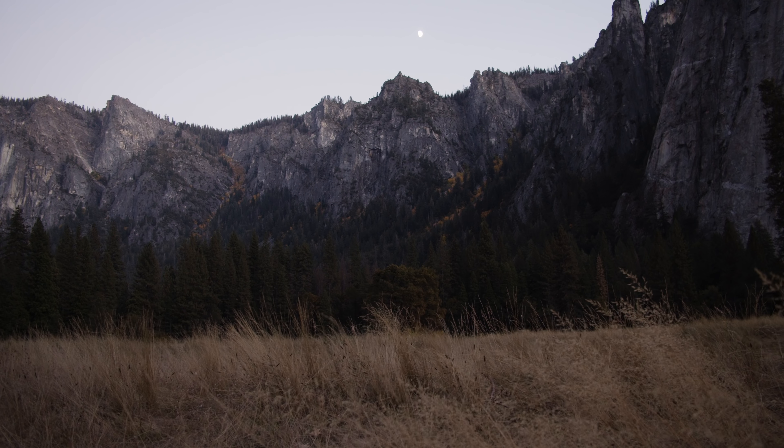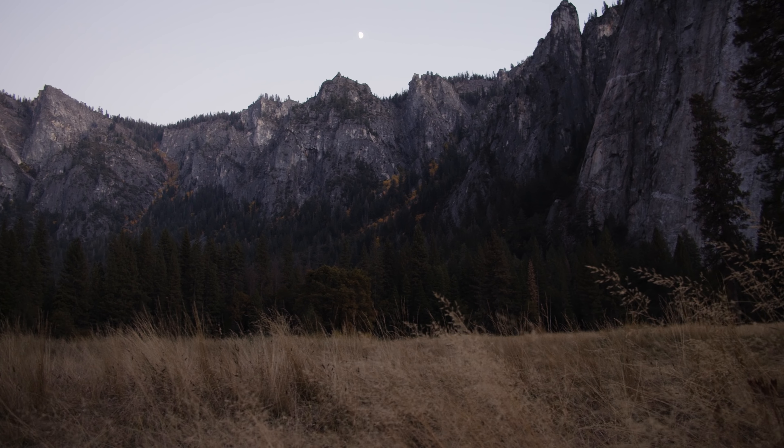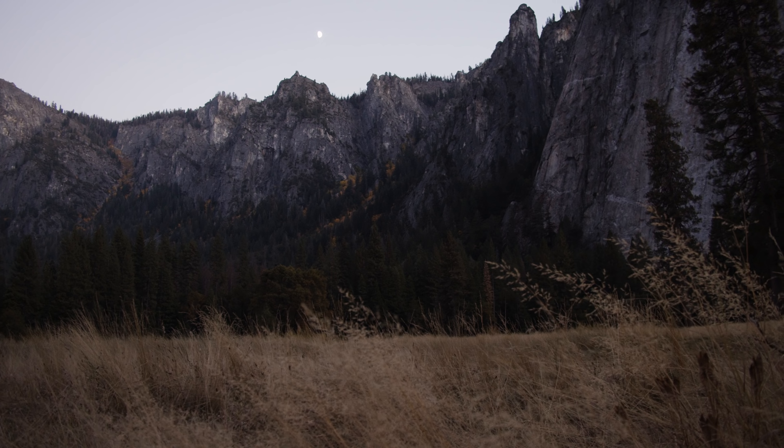We talk about making use of foreground elements in photography and videography all the time, adding some motion to shots. We did this in Yosemite at the base of gigantic rock faces, and without the foreground element of the ground — the blades of grass — it would have been hard to notice any motion at all. But flip that gimbal down, get the camera really low to the ground, and all of a sudden the grass becomes a foreground element giving you all kinds of motion you never could have achieved otherwise.